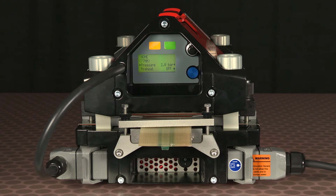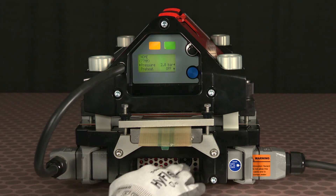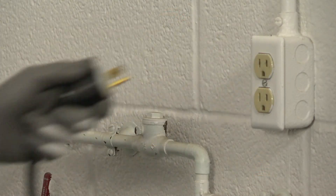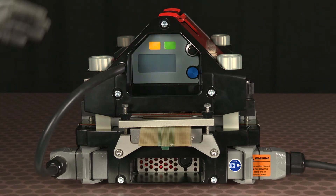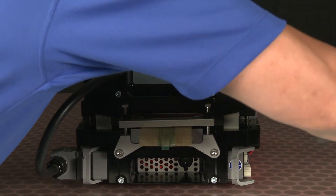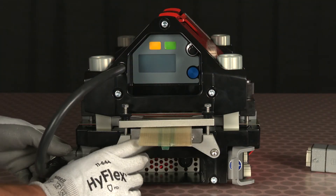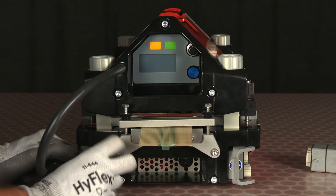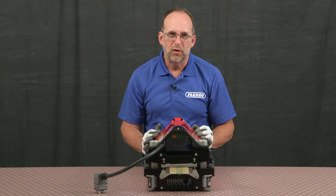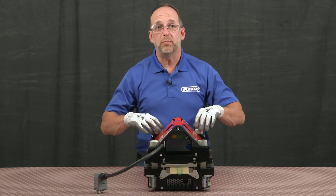Before we inspect the splice, we're going to power down the press and disconnect our cables. To power down the press, we'll turn it off at the switch, unplug the power cord from the main power source, and then disconnect from the bottom beam. And then disconnect the umbilical from the bottom beam. Now we can inspect the splice — we'll begin by removing the top beam.